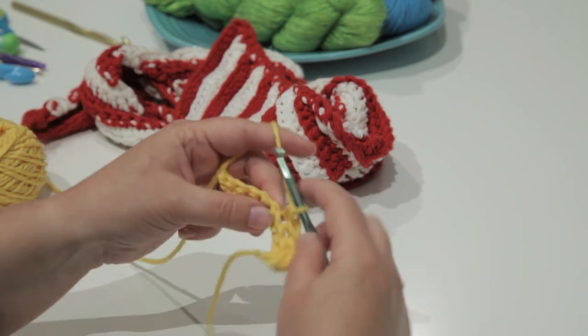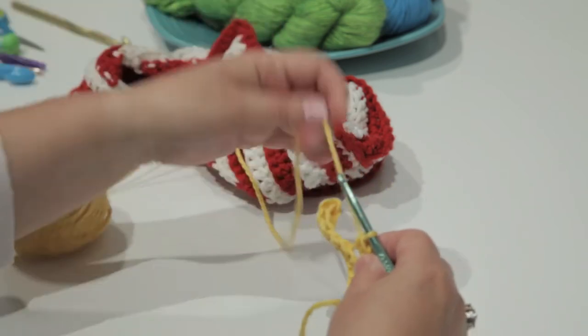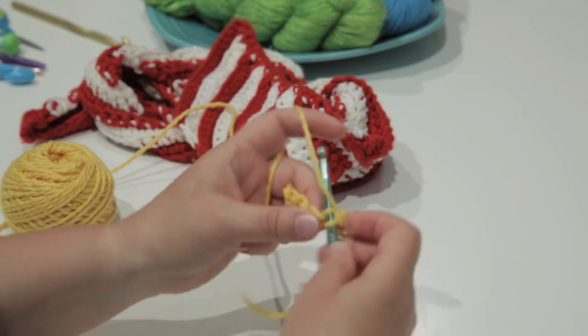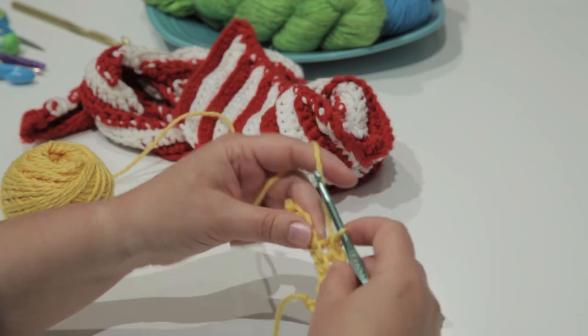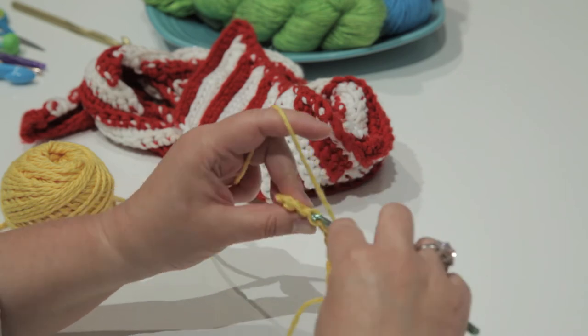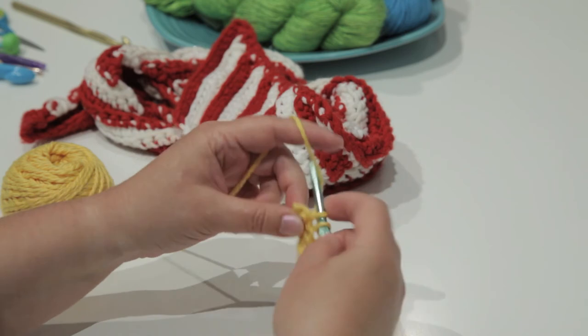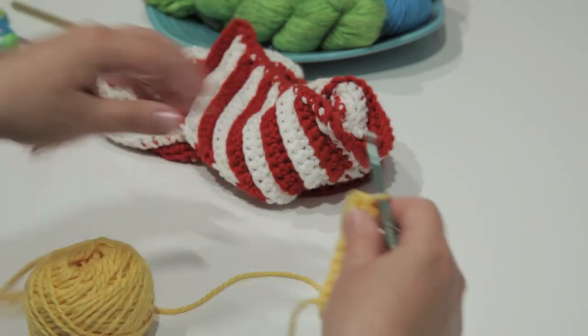Basically what you're doing is you're doing a decrease at the beginning of the row, an increase at the end of the row. Then on the opposite side, you're doing the opposite — increase and then decrease. And you alternate all the way to the end of your scarf to make the nice diagonal look.